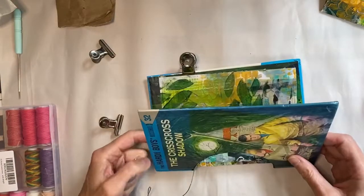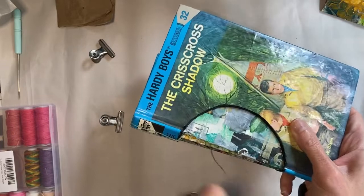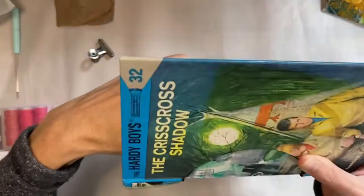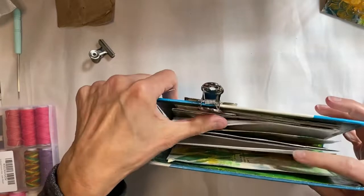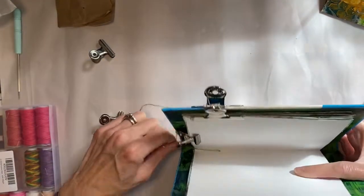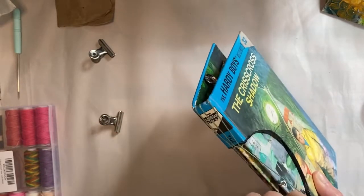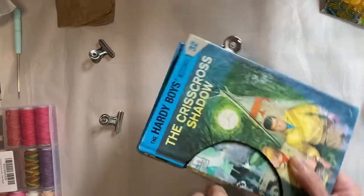Bringing the next signature on, again opening up to the middle and holding it in place. Bring your needle through that hole of the signature into the middle, pulling it tight, and then bringing it around the outside. Clip everything in place that we've already done, bringing the string around the outside, then bring it up through the little loop that was made and tighten it. Pull down and then up to tighten it, and down and up again if you want. Then you're ready for the next signature.